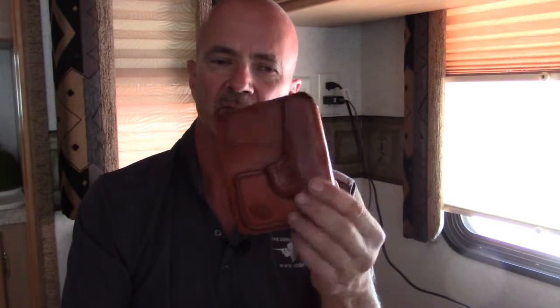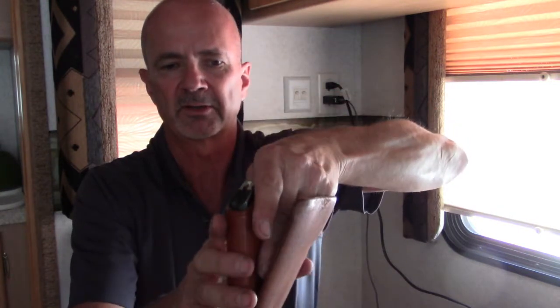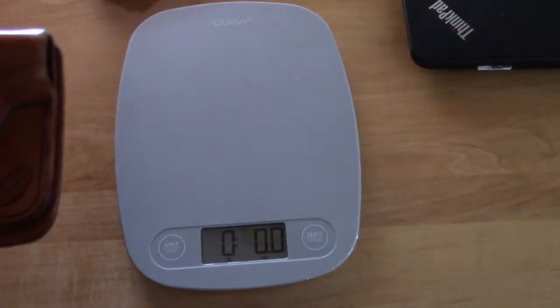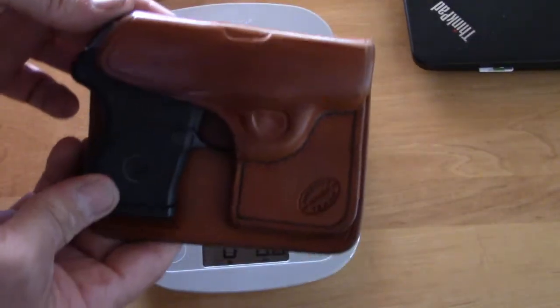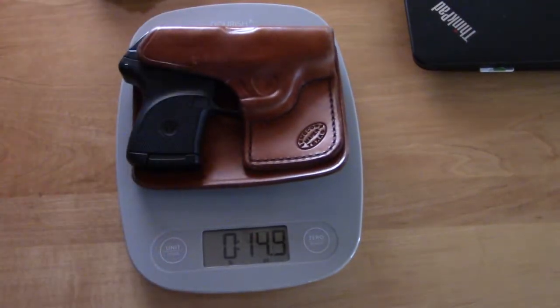My first original carry for the LCP is this leather pocket holster, which is awesome and very well made. You basically stick your hand down between the outside cover of the holster and grab the pistol and withdraw the weapon. The downside is it is a little bit heavy — the weight of the LCP with this leather holster is 15 ounces.